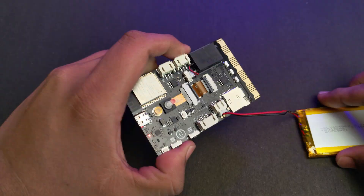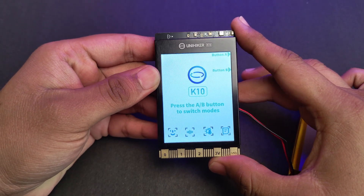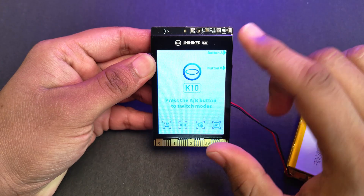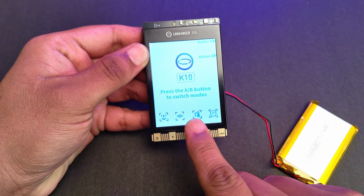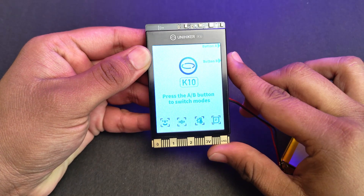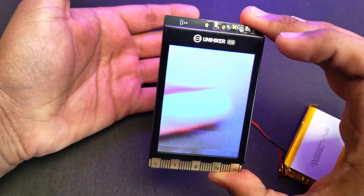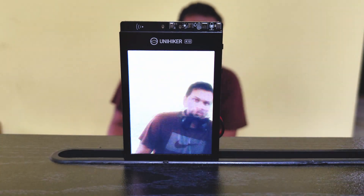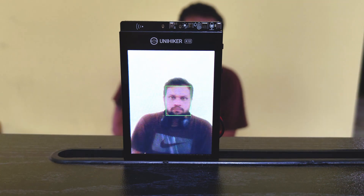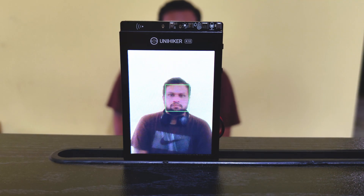The board comes with a pre-installed program that demonstrates all the hardware including a voice assistant. There are four demo screens in this program — you can switch between them using the buttons on the side. The first one is face recognition. The demo is a simple face recognition, but it can be programmed to do complex tasks as well, such as adding overlays over faces and so on.